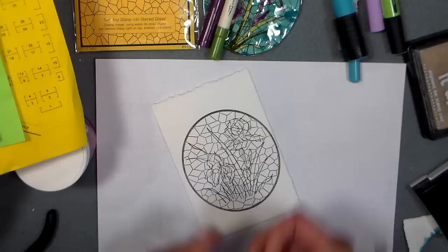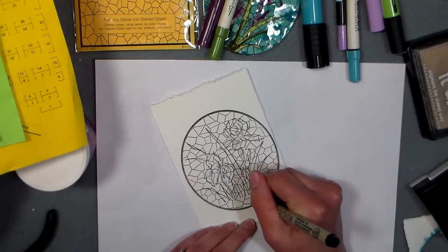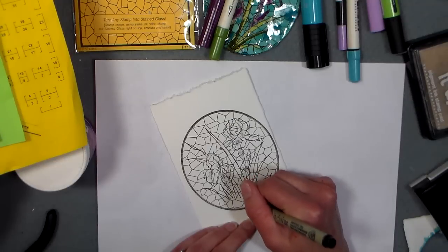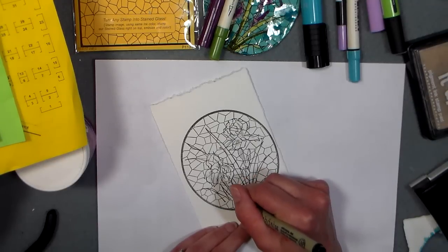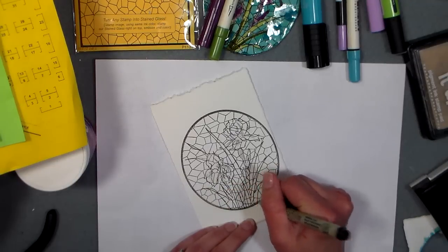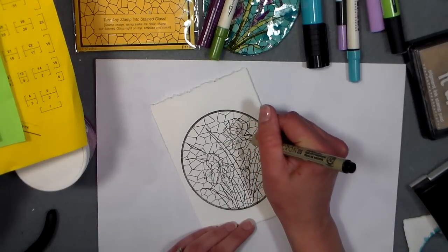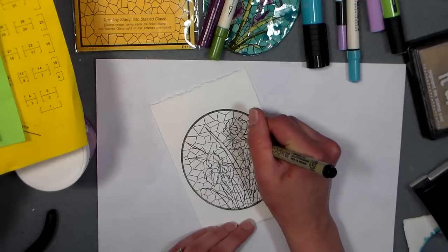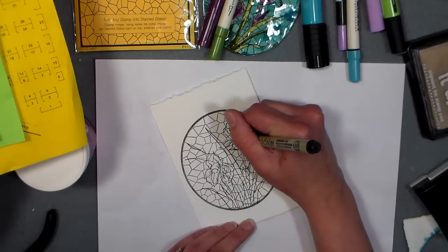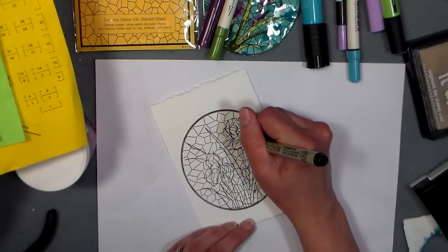Now I'm gonna take my micron black pen and extend the lines from my blades of grass here and my iris stems. I'm just gonna quickly put that in there. You could take as much time as you like. Any lines I feel like I've lost, I can go in with a micron and fill them in — that's a nice thing about using a black ink pad with a black pen. The microns are waterproof, so I know I'll be fine going over that with my watercolor markers.